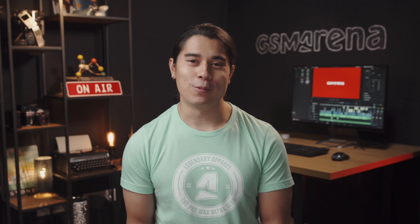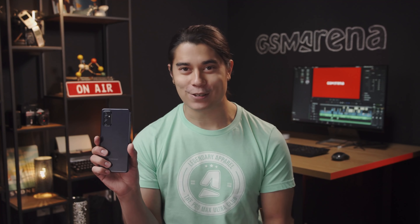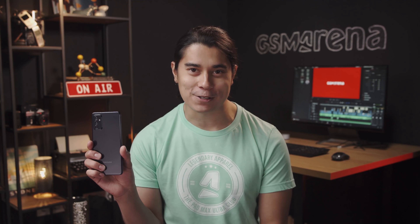Hey, what's up guys, Will here for GSM Arena. Samsung's Galaxy M52 5G is a midrange phone that's been out for a few months already, but we just got our hands on one. So let's go over its key features and see what makes it special.